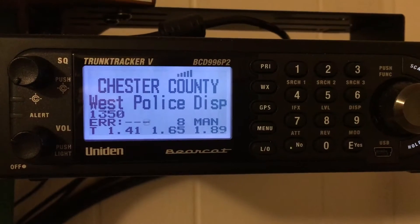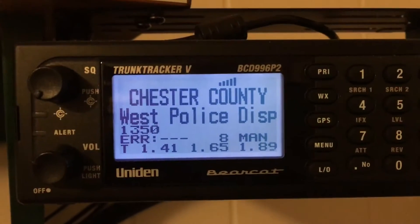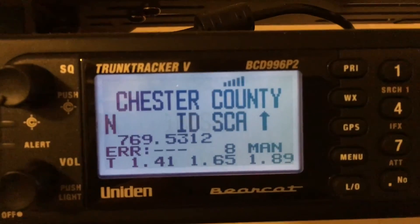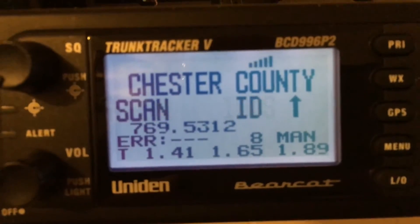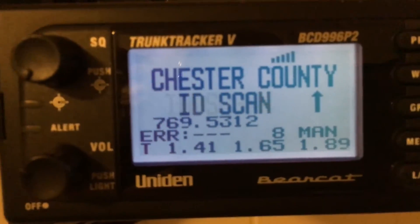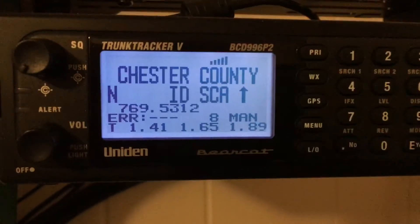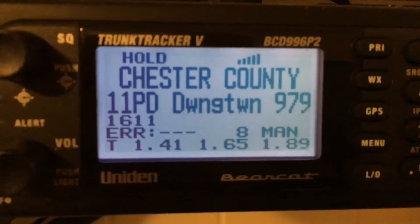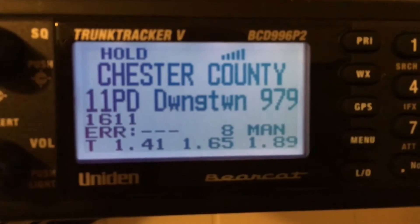Now, as you're looking at the front of your scanner, take notice of the display. You see those little tower-looking icons — signal bars — at the top flashing there, and the frequency 769.5312. You're gonna want to make sure that stays on there at all times. That is called receiving the control channel. If I press hold and resume it's gonna lock on the tower — that's coming straight from the tower right now. That's the state ID with the zeros, the site ID is 3030, coming from the west tower location to my scanner.